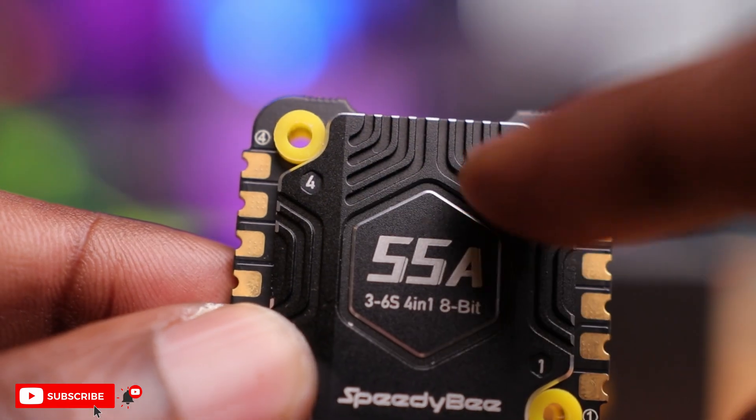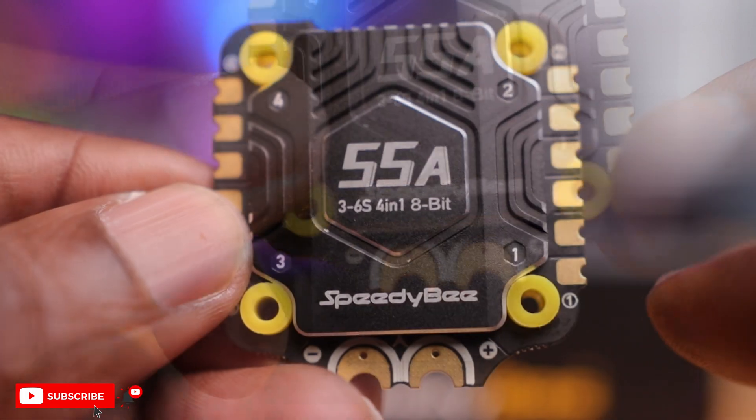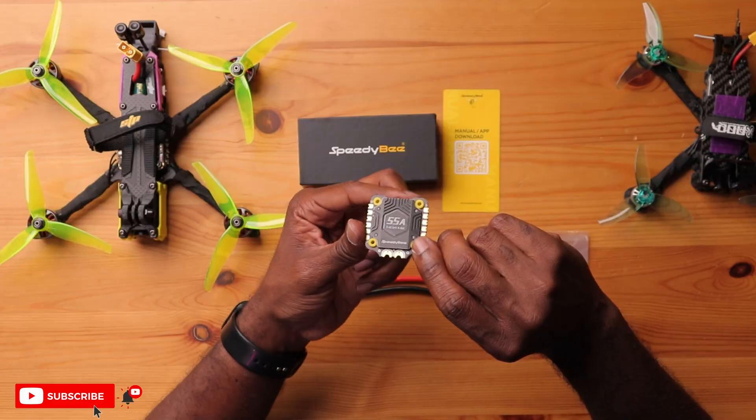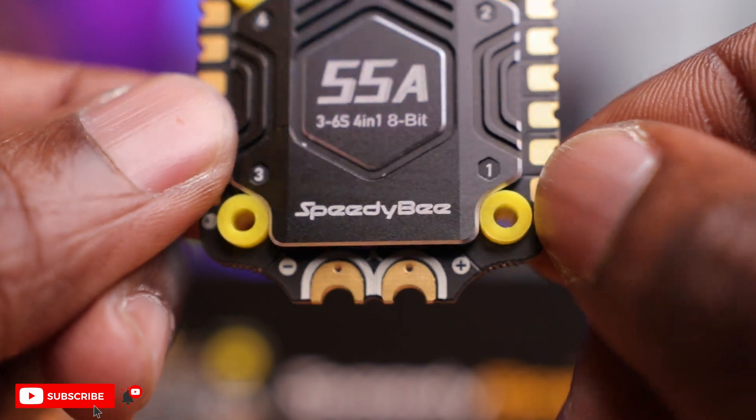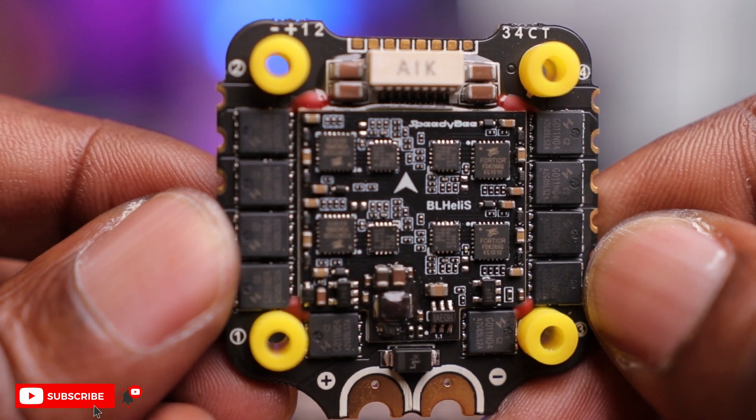The ESC has cooling fins to direct airflow, making it beefier and slightly heavier than the previous stack. It runs BLHeli-S firmware but you can also flash BlueJay to get bidirectional DSHOT. The pads are super large and well labeled. You have battery terminals and two holes for the large capacitor. Speedybee has also lowered the resistance on the FETs, generating less heat. Combined with the bigger heat sink, this makes for a more reliable ESC — it's an absolute tank.